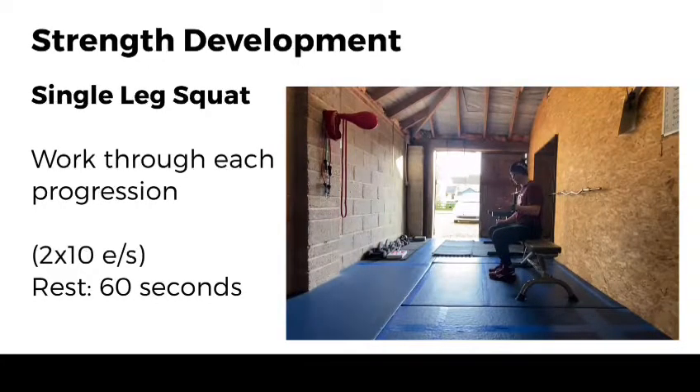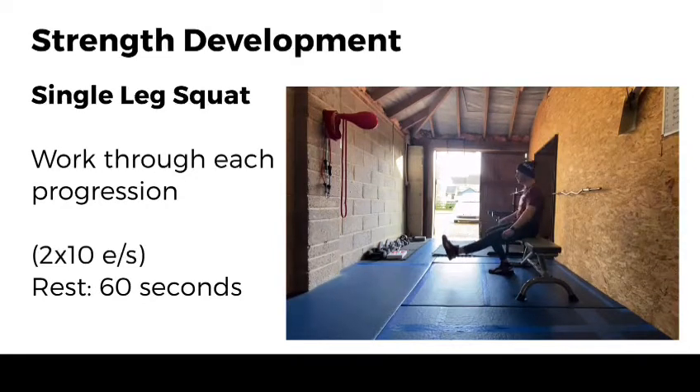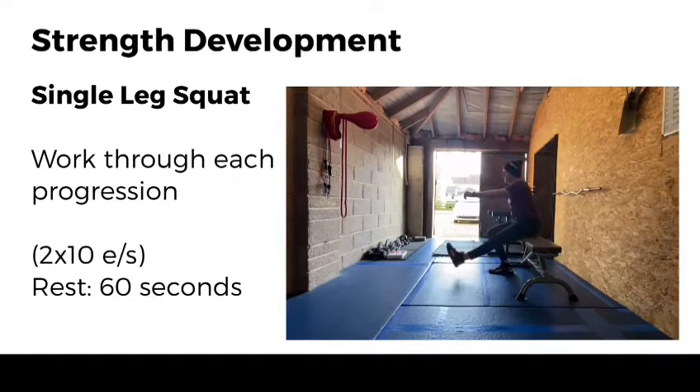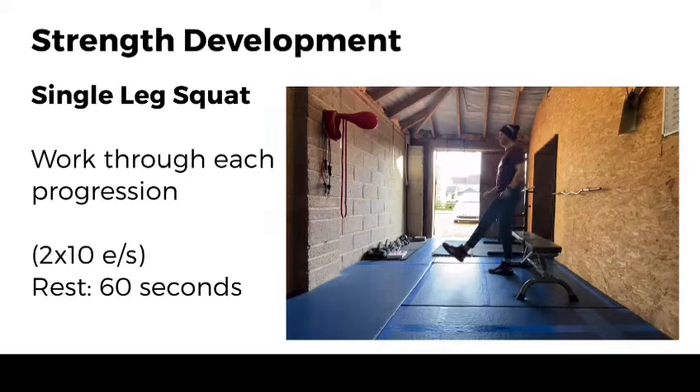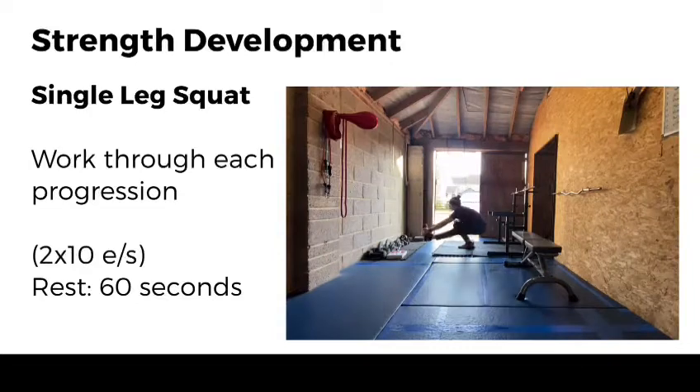The third exercise is putting that movement all together. Extend this leg out, control on the way down, a bit of speed on the way back up, control on the way down. Eventually we're going to work up to performing a full pistol squat.